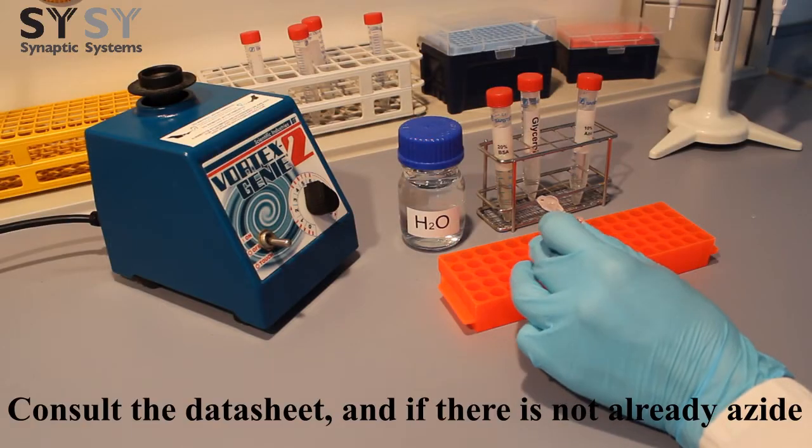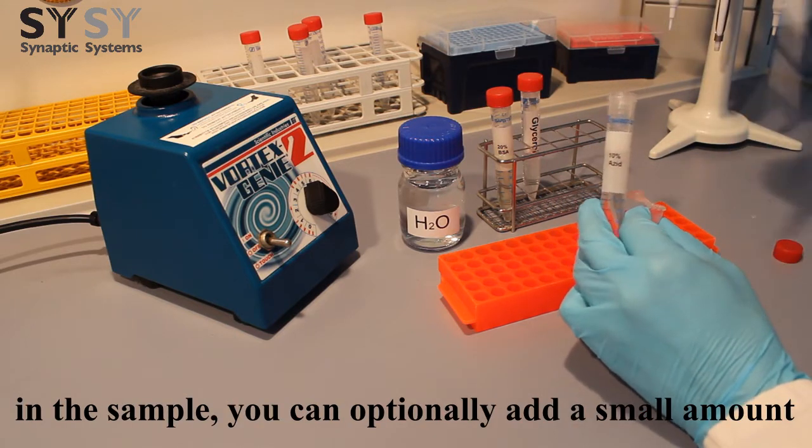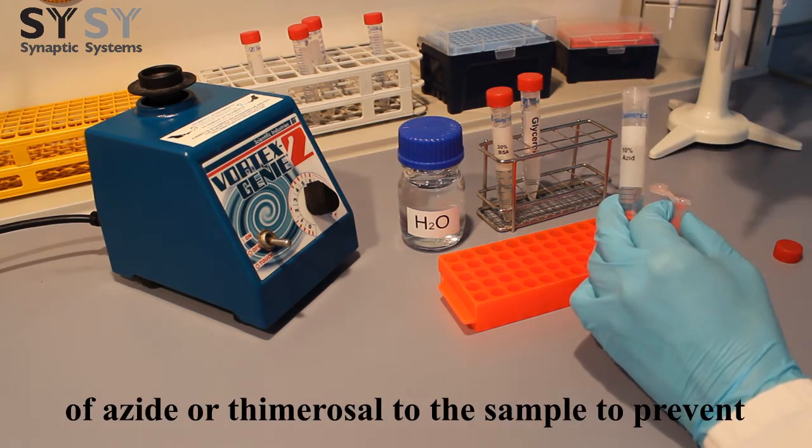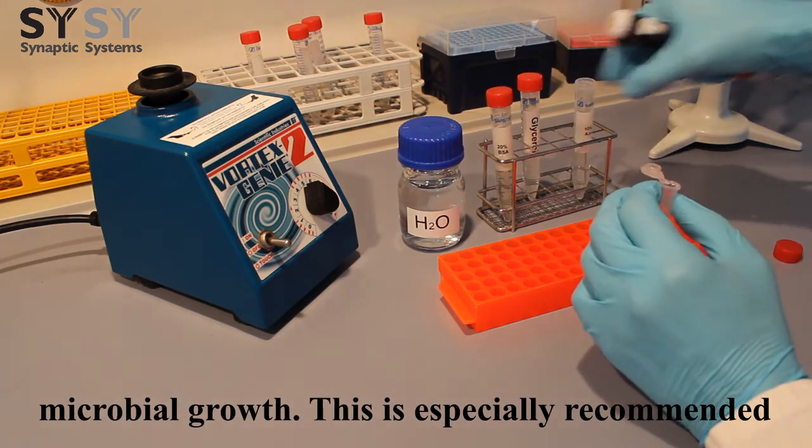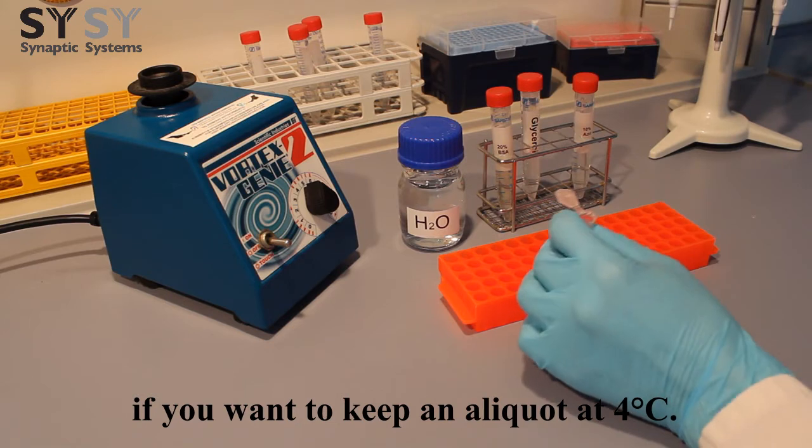Consult the datasheet, and if there is not already an azide in the sample, you can optionally add a small amount of azide or thimerosal to the sample to prevent microbial growth. This is especially recommended if you want to keep an aliquot at 4 degrees Celsius.